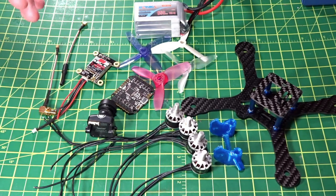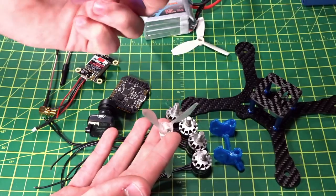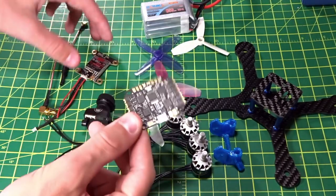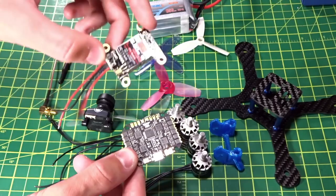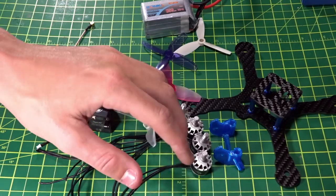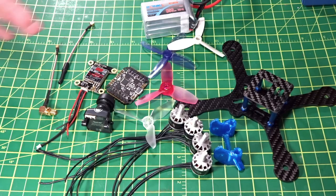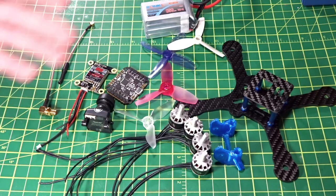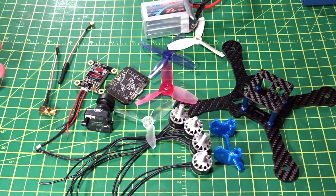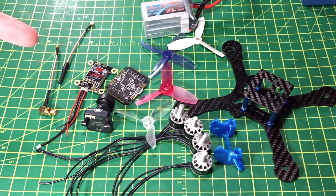That was a quick overview of all the parts I'll be testing. Build videos are coming first, then I'll have specific videos on the props for sure, and both the KISS board and Rush VTX will get their own dedicated videos. I'm very interested to try these motors out — I think this is going to be a really fun quad. Let me know in the comments if any of these are your favorite parts, or if you'd have recommended something different. Please subscribe, stay tuned for the build videos, and I'll see you in the next one!